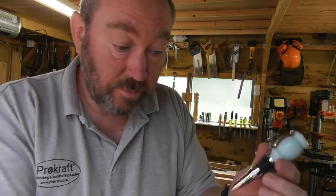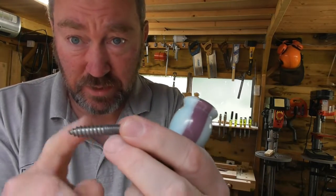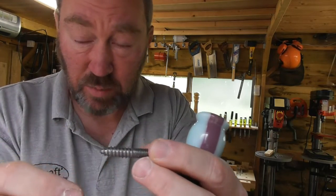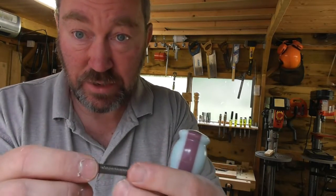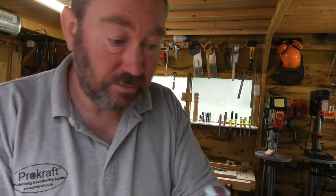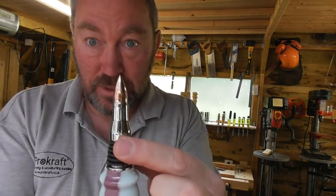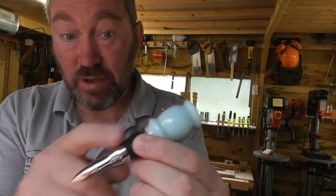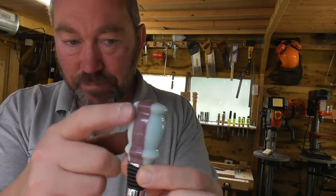We can take the bottle stopper and pop that on there like so. With the fittings we supply, it is an advantage — we certainly believe — over other fittings on the market. This competitor fitting is a wood screw; you can't screw that into acrylics or plastics either because they'll break, so you'd have to glue it in. We obviously think ours is a little bit better. So here we have one of our new stoppers — is it a bullet? Is it a rocket? I'll let you decide. It's quite a long kit at 73mm, so you don't need too big a handle on top, but it makes quite an impressive finished kit.